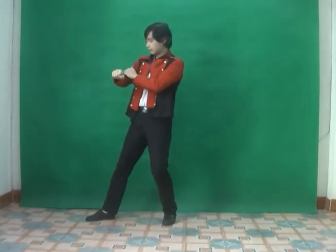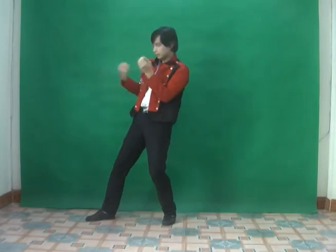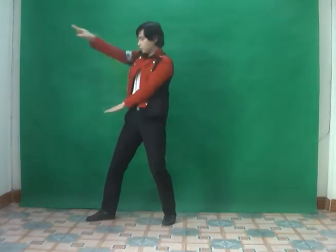And the left arm, move like this. One, two. And back again, back again. And push it, push, push.